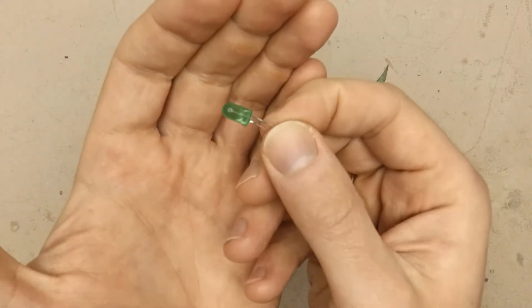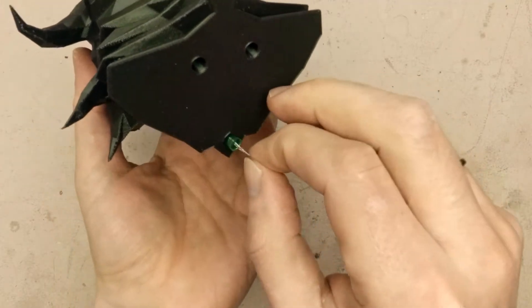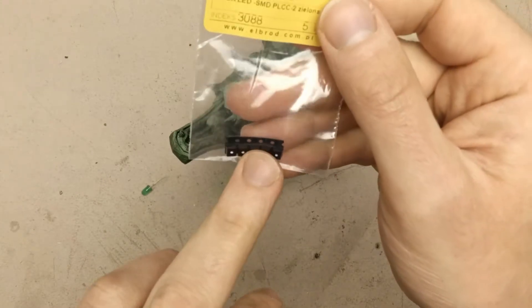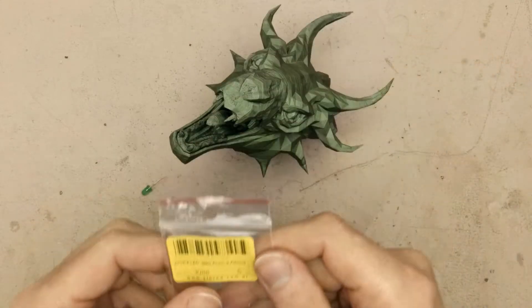This is a standard 5mm LED, but unfortunately it is too big to put inside the hole, so I need to find another solution. So I bought these small SMD LEDs — 5 of them — and they will surely fit inside.